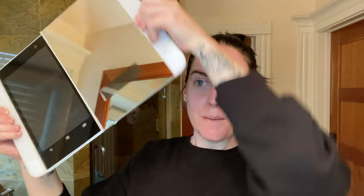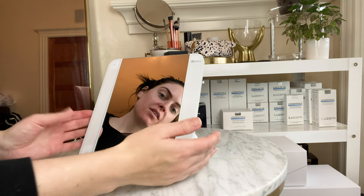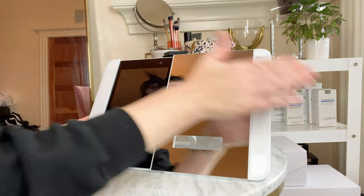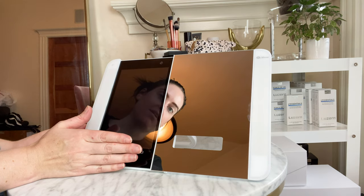This is much more than a mirror — it's a smart mirror. Once you open it up, you have a smart screen on one side and a mirror on the other. There are two different ways of setting this up. When you slide out your mirror, you have a mirror on one side and a smart touch screen on the other.